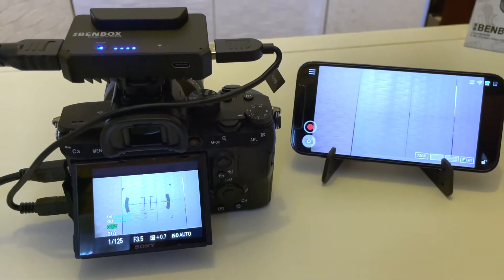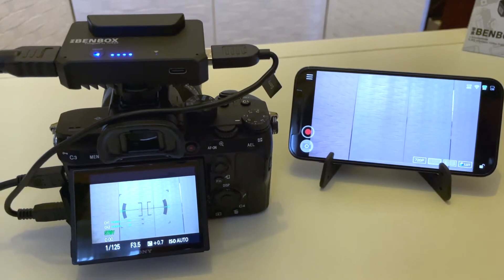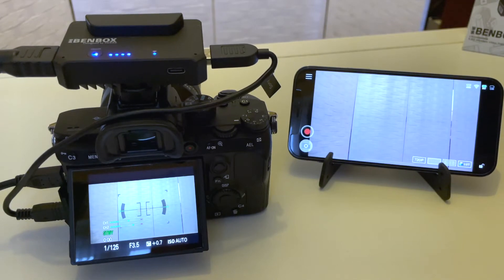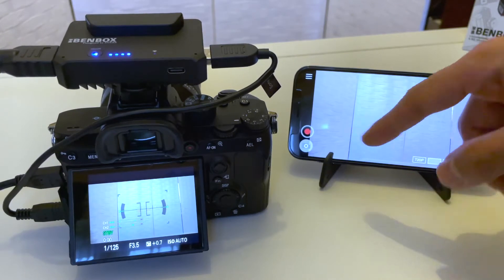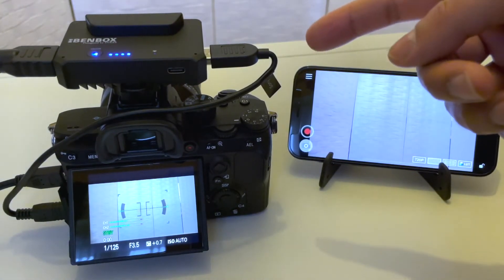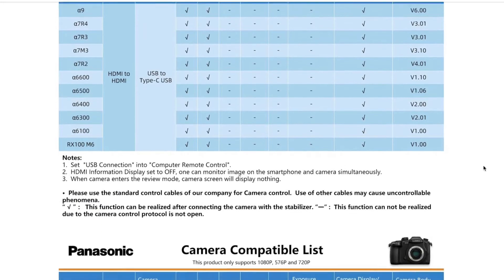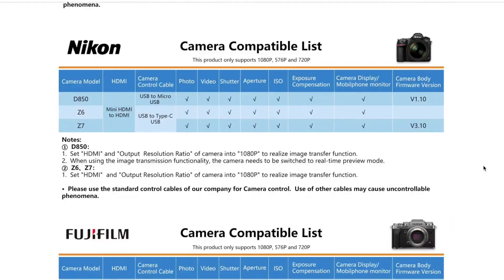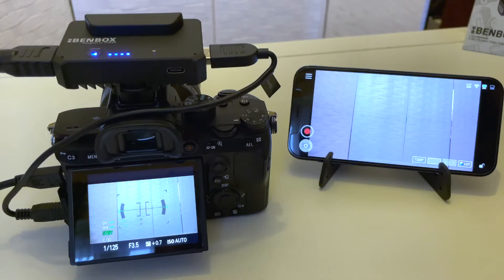One thing I really wanted to showcase is the response time. Most camera models let you wirelessly control the manual settings for things like aperture, ISO, and shutter speed, in addition to shooting videos and taking pictures. However, with the Sony A7 III using the Sony USB connector, it's not currently possible to control those manual settings. It works for most other camera models — Canon, Panasonic, Fujifilm — and I'll have a compatibility list link down below.